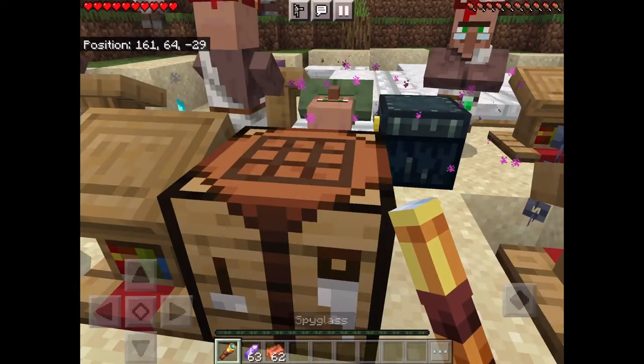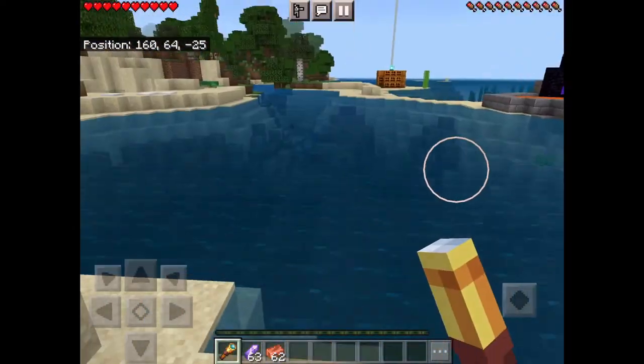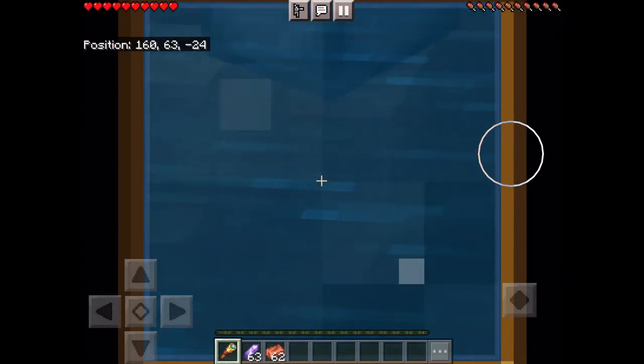Then you put the spyglass together. Now hold it and it just zooms in. See? And that's it — now you can look at things from a far distance. And yeah!